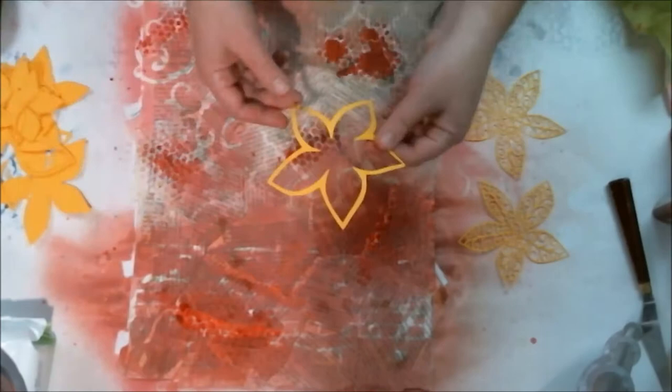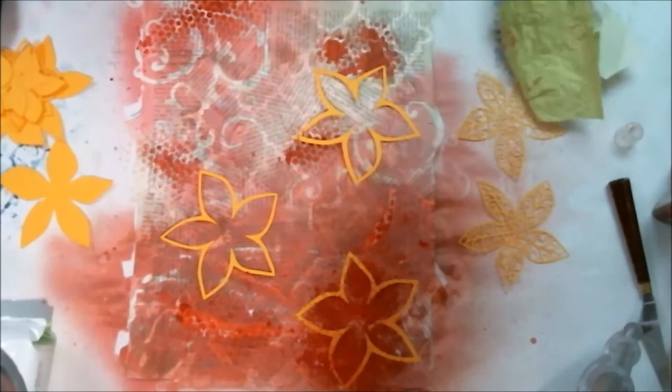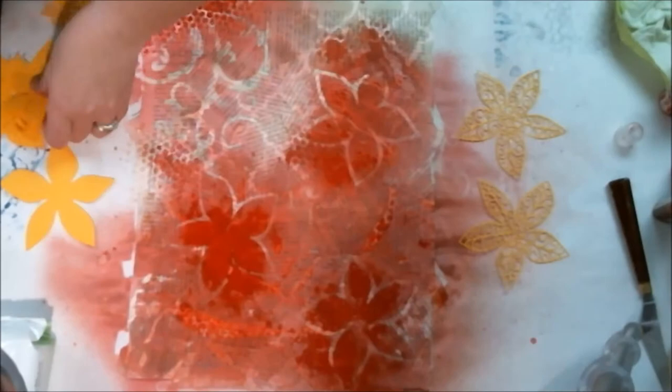I kept going and trying to make it work. I went through and put a whole bunch of this orangey-yellow paper through the die cut machine — the Big Shot — with the poinsettia die. Then I cut out the empty space with my scissors using fussy cutting, and then I used them as stencils as well. I had the little ones too but I only had three of each, so I didn't want it to look too symmetrical.